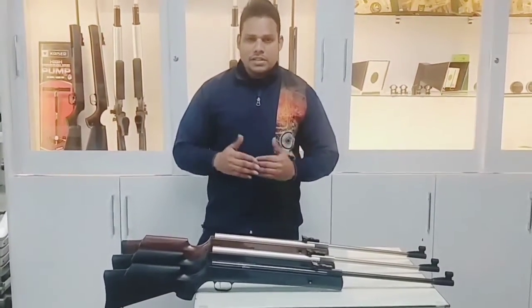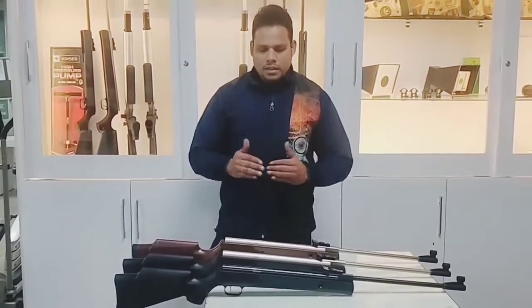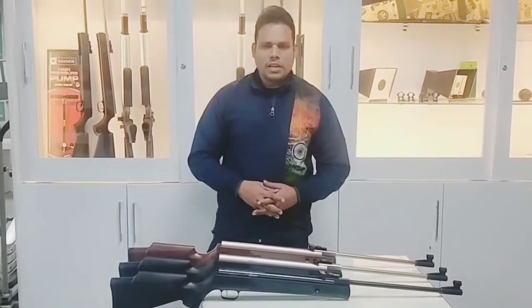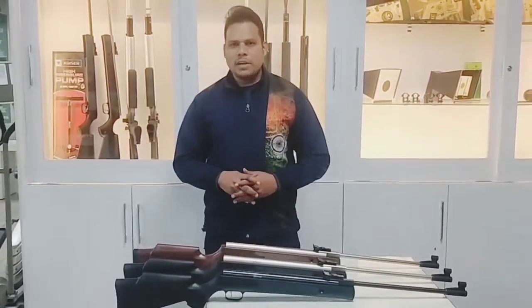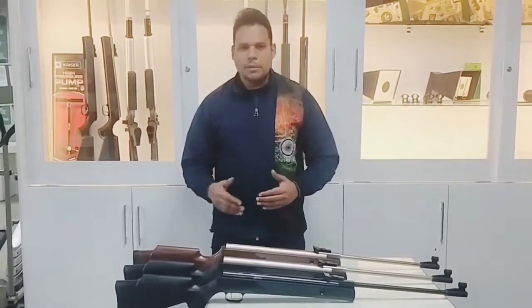The price differences are not so much. The other model doesn't look like a typical rifle. This rifle comes in a much better color — a camo color — which is not available for us.